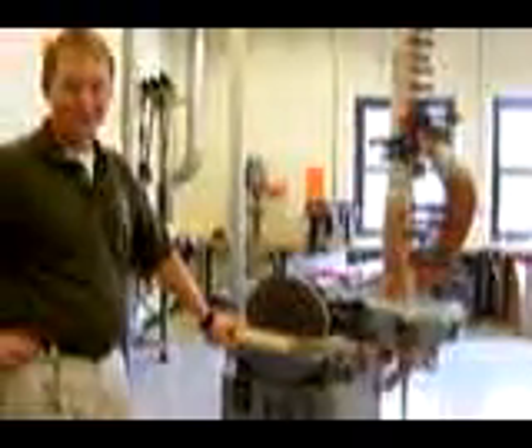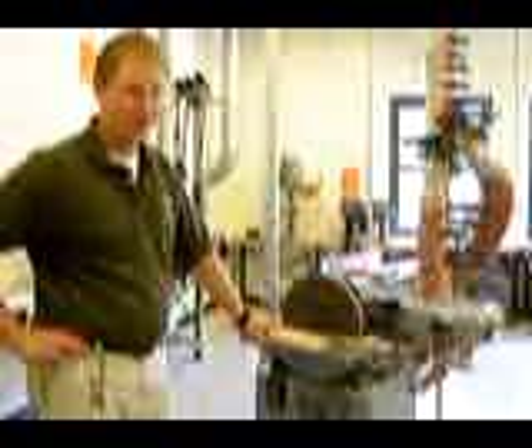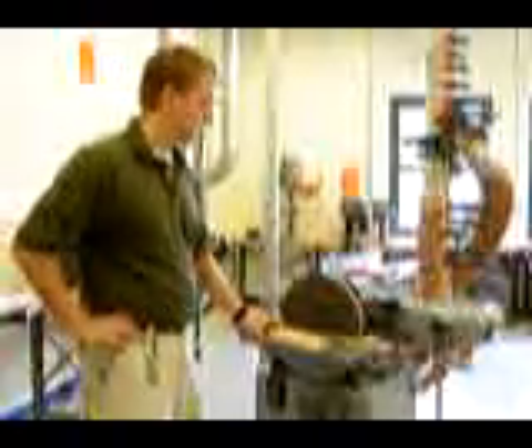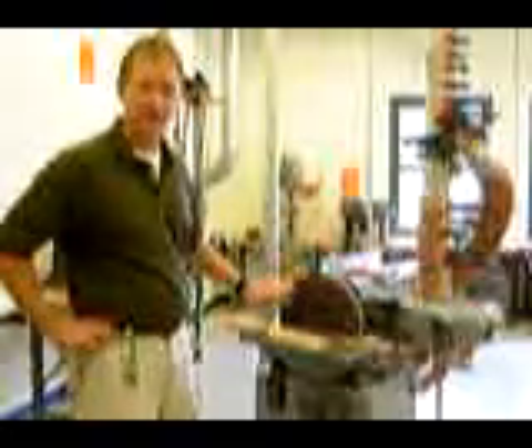Now we're going to talk about the disc and belt sander. These are two machines that you may think are not necessarily real dangerous. However, this machine is definitely capable of causing harm, just as the drill press is. The first thing you should be concerned about is the fact that it has a moving part that is exposed.